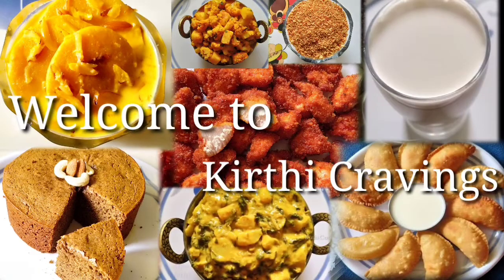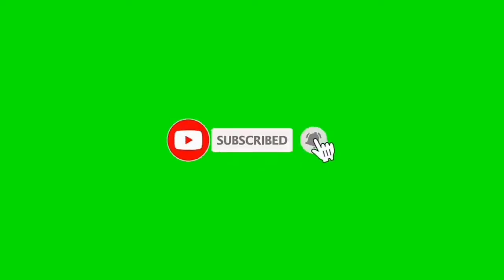Hi friends, welcome back to my channel, Keithy Cravings. If you are not watching this channel, subscribe and click on the bell icon.